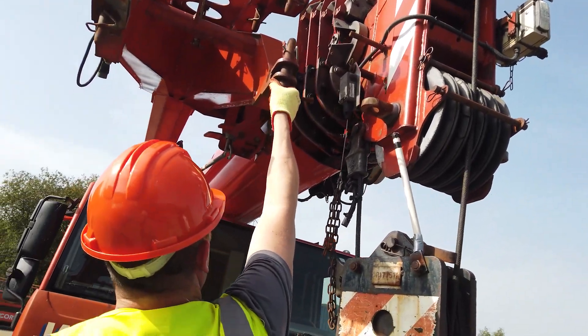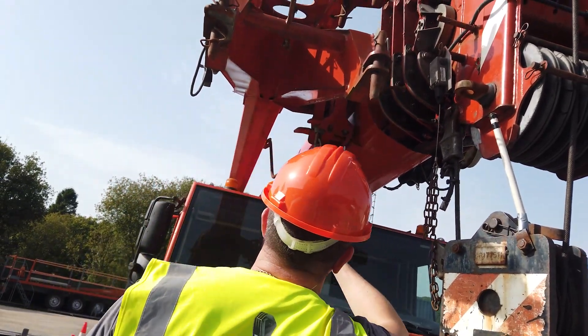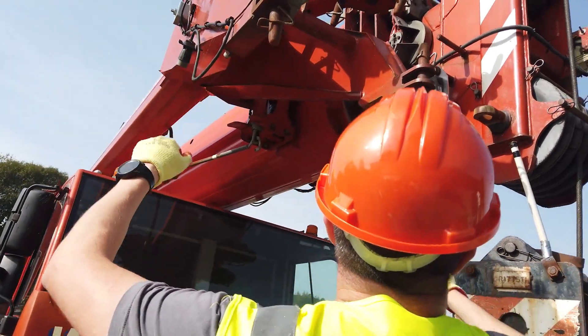Rope looks like it's going down okay. For the fly jib, checking that it is secured properly and I can see that it's coming through at the top, that the pins are secure.